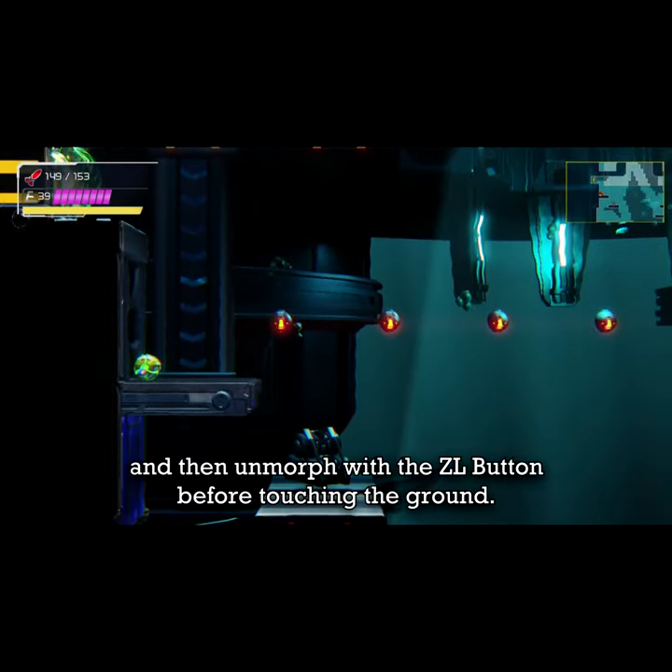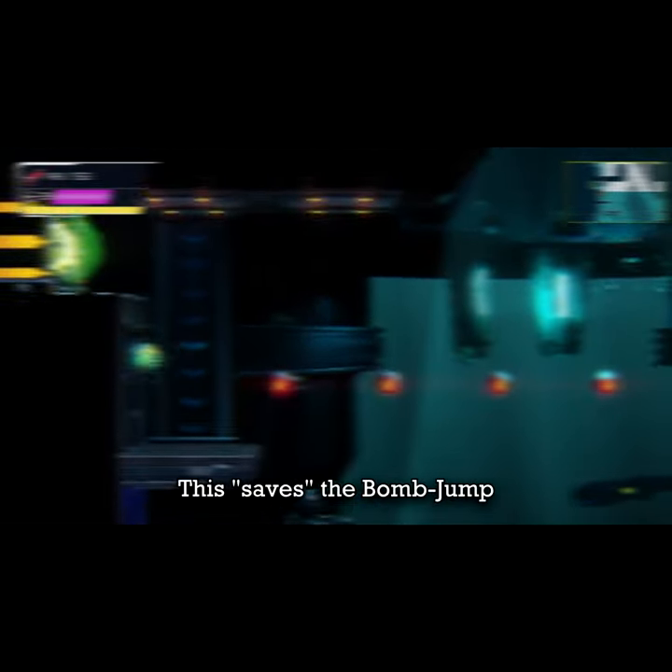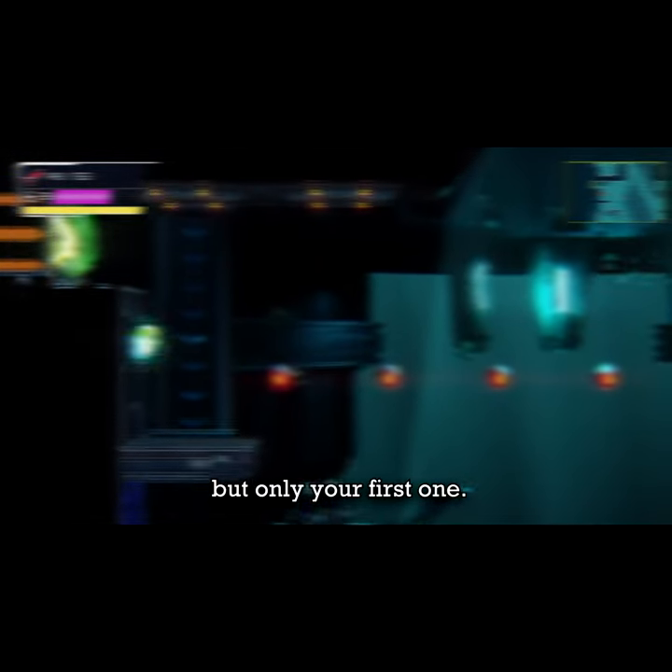First, you'll need to place a bomb on the floor and then un-morph with the CL button before touching the ground. This quote on quote saves the Bomb Jump and will make the game believe that you're not underwater, making your next Bomb Jump have the normal height, but only your first one.